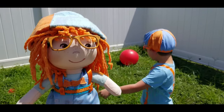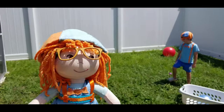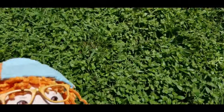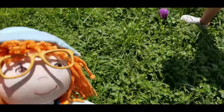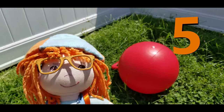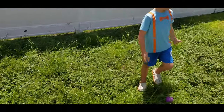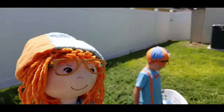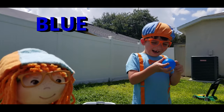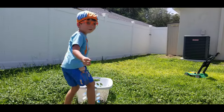One, two, three, four, five. Jonathan has found five more balls in the yard. Let's go count them. One, two, three, four, five. Five more balls in the yard we need to pick up. Okay, Jonathan, can you pick them up and throw them in the basket? All of them? Yes, all of them. What color ball do you have now, Jonathan? Blue ball. Okay, throw it in the basket. Good job.